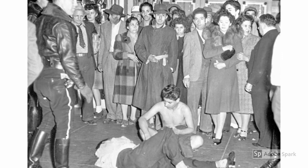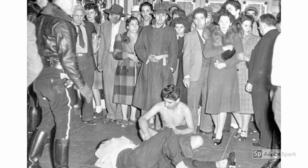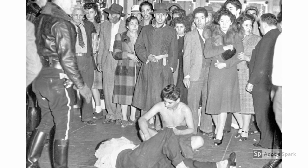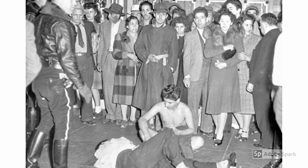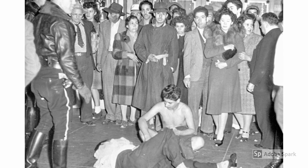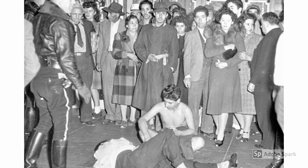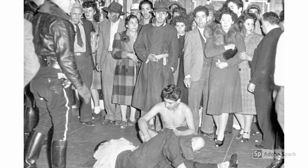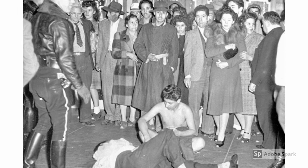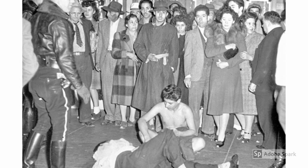This is a pretty intense image from the Zoot Suit Riots. You can see how this little boy is on the ground, clearly hurt, and the other boy has been stripped of his Zoot Suit. There are just onlookers, bystanders — people don't know how to react or what to do. And the other boys are just humiliated while the police just kind of stand there.